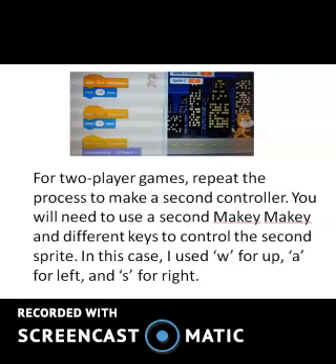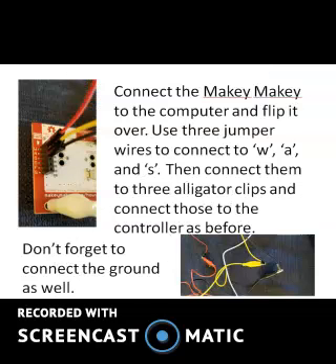For two-player games, repeat the process to make a second controller. You will need to use a second Makey Makey and different keys to control the second sprite. In this case, I use W for up, A for left, and S for right. Connect the second Makey Makey to the computer and flip it over. Use three jumper wires to connect to W, A, and S, then connect them to three alligator clips and connect those to the controller as before.